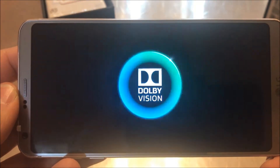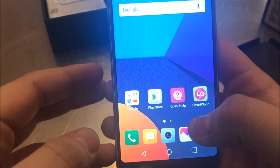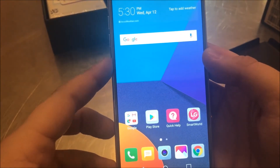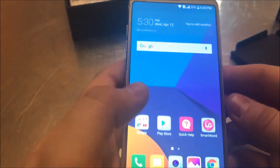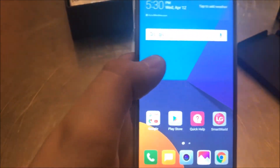So that's Adobe Vision. This phone comes with a 2880 by 1440 display at 5.7 inches, so the display is as big as the LG V20 but in a smaller form factor, which I personally love — that extra screen space. It is also water resistant up to, I believe, one meter.